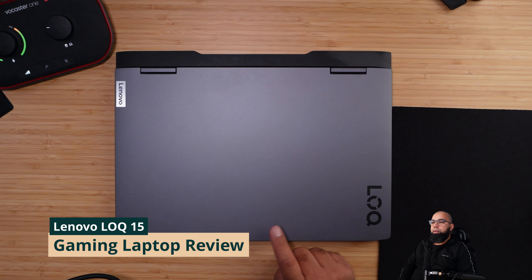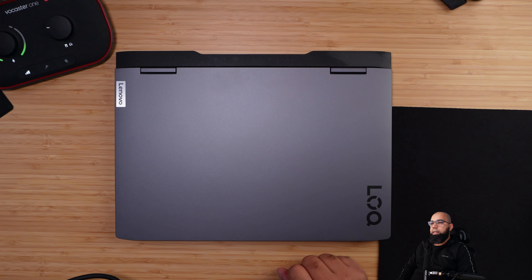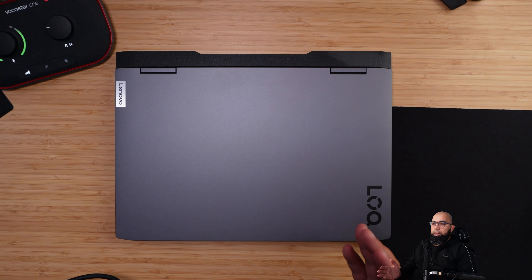I have here today the Lenovo LOQ 15 — I assume this is pronounced 'Lock,' but if you know differently please share in the comments below. The question we want to ask in this video today is: is 8 gigabytes of DDR5 RAM still enough for all of your work, your study, as well as gaming?